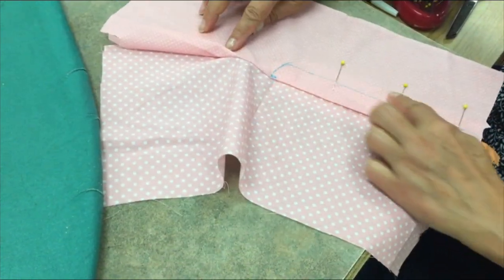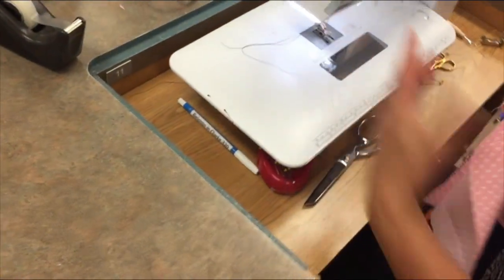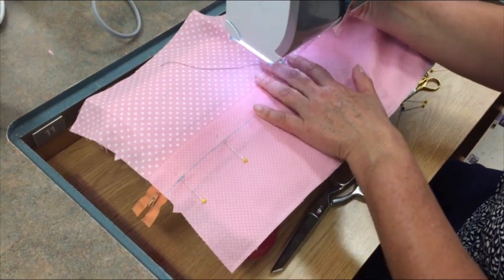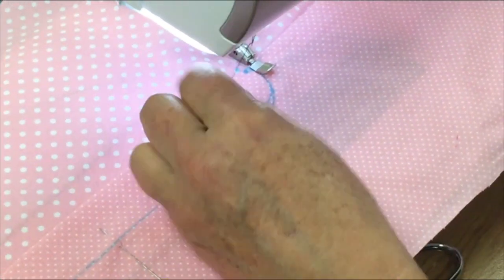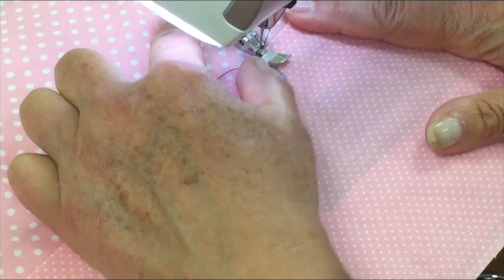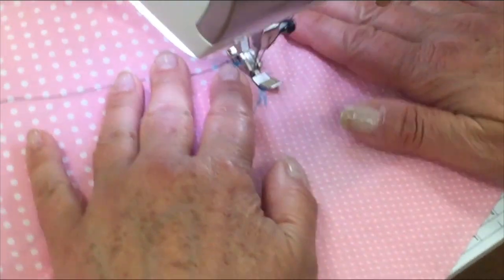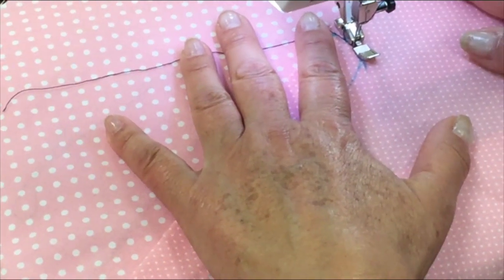We're going to stitch from the bottom to the top, just like we did the underlap. The needle is now to the far left of the presser foot. I'm double-checking that my bottom stop is out of the way. You can choose to backstitch or pull your thread tails to the back — I'm going to pull my thread tails to the back. I want my first stitch to be right there on the seam, so I'll hold my needle thread there. Take your time as you go around the curve — you want it to look nice and smooth. If needed, stop with your needle down and gently move your fabric if you need to turn a little more sharply.